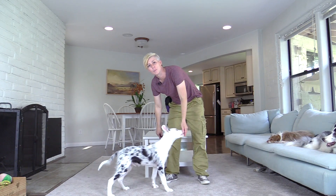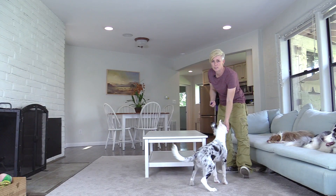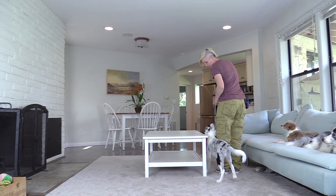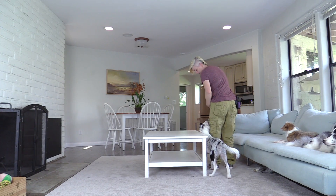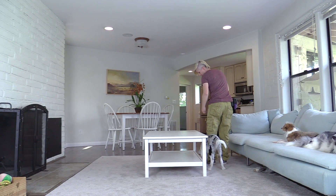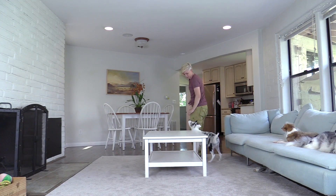So all you need is a table — I like to use a coffee table myself, but you could use a table or a chair to play this. You're just going to get your dog at your left side like this, take a step forwards, click and treat as you take a step. And as you take the corner, you're going to click your dog for turning with you to turn around the corner of the table.